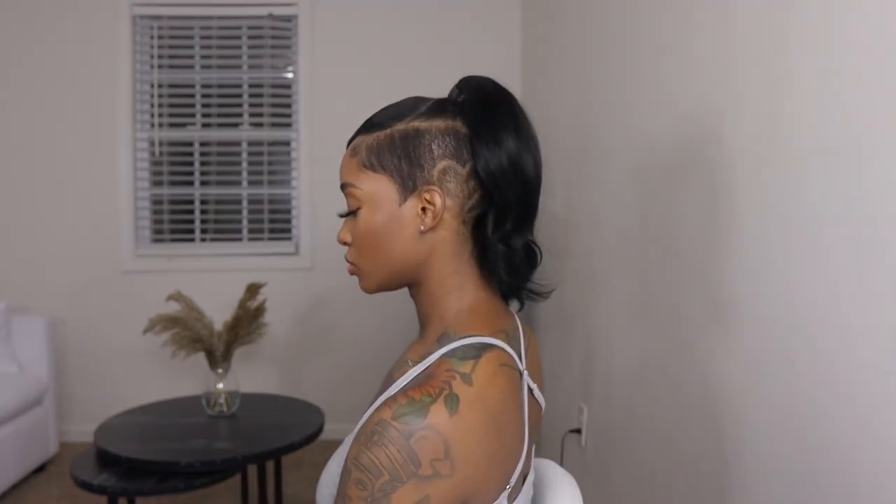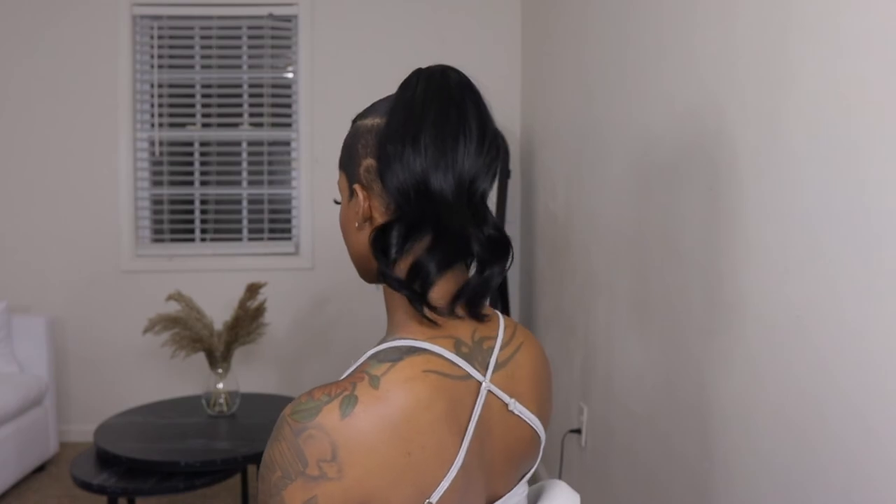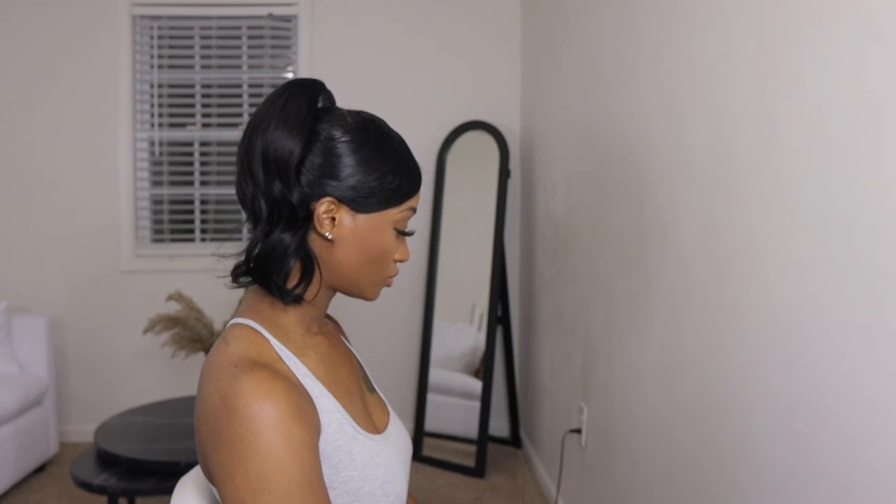I hope you guys enjoyed this video and I hope this was helpful for all my girls with short hair. Thank you for watching and supporting my channel — don't forget to like, comment, and subscribe, and I'll see you in my next one.